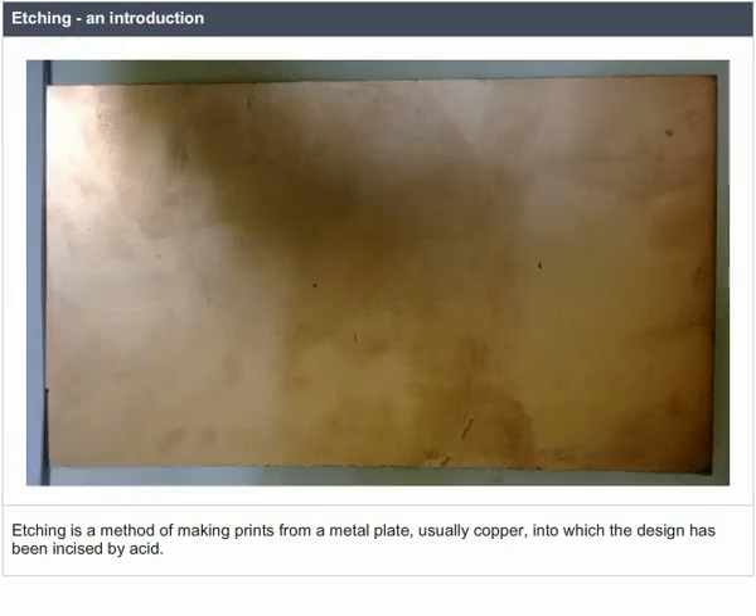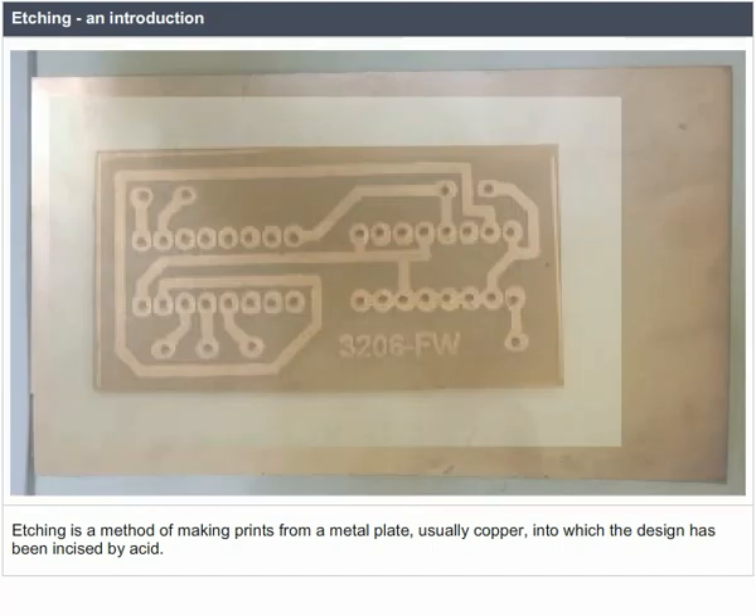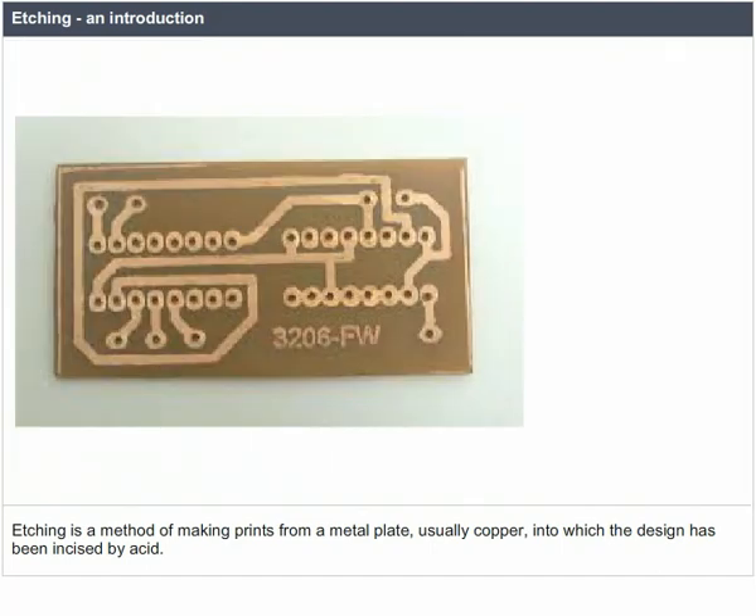Etching is a method of making prints from a metal plate, usually copper, into which the design has been incised by acid.